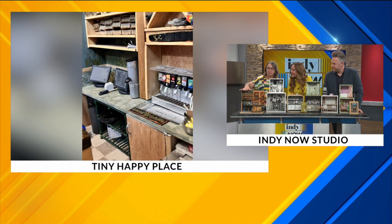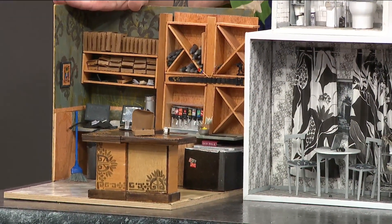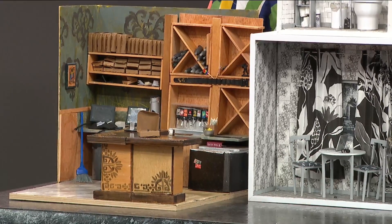Speaking of, I want you to walk us through these displays here because I'm just trying to take it all in and I'm loving it. So what did you bring here? All right, over here is my miniature Bass Bow's bar. I love Bass Bow's. I've worked there for 23 years and I've been staring at this area for a long time, so I replicated it.